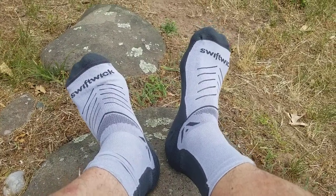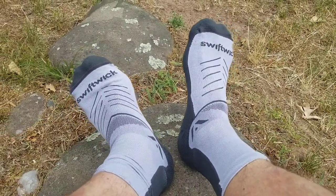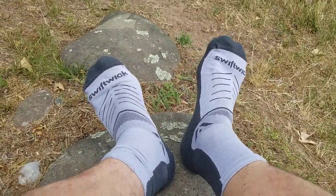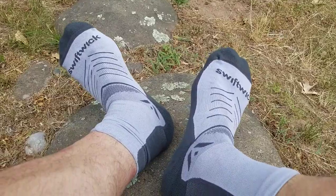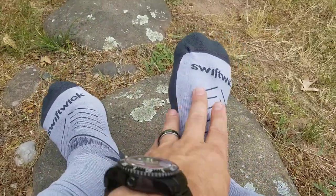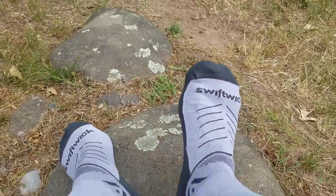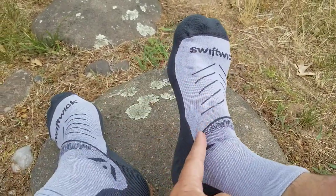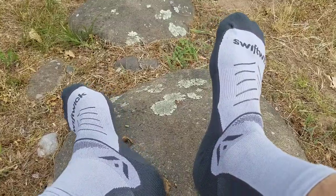These are the Swiftwick Vibe socks. I've been doing reviews of a few of the different types of socks they've got. These ones are designed for trail endurance. The difference with these is they have a special synthetic fabric — I can't remember what it's called, it begins with an O — but it helps with wicking moisture. You can see along the top here it's quite thin, which helps move moisture away.